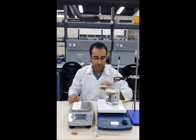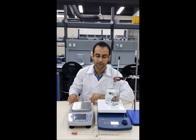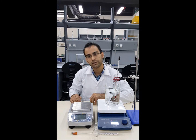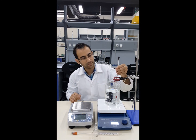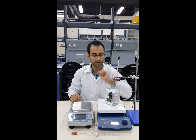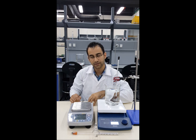Whenever we reach the required temperature we take a density reading using the density bottle and the hydrometer. For example, if the temperature is currently 44°C, we wait until it reaches 45°C and then take the density reading.